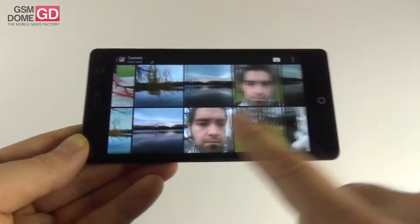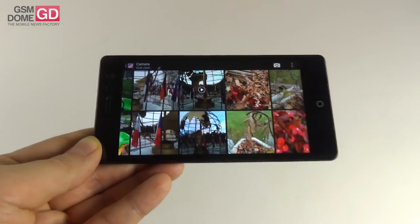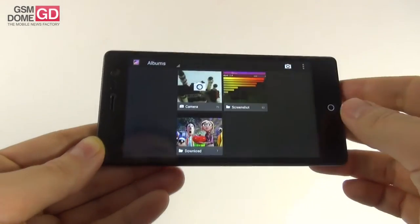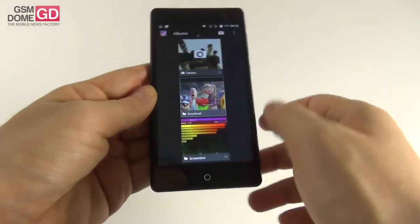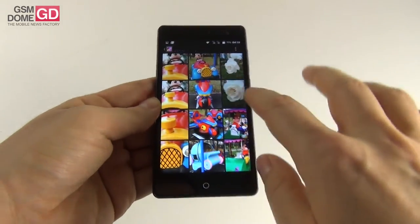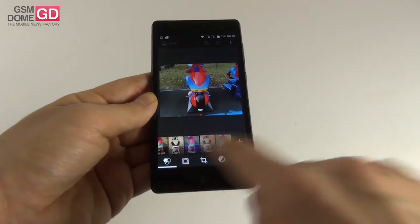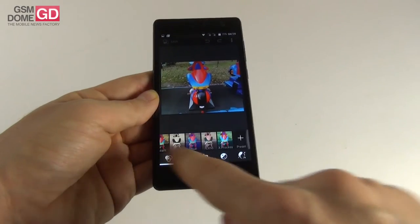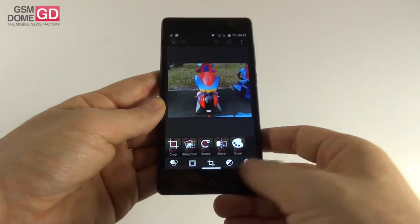If I were to grade this, I'd give the video capture a 5 and the picture capture an 8 or 9. For editing, you can select a shot, press the edit button, and access filters, frames, and options like crop, rotate, and draw. There's also auto color, vignette, exposure, and face tweaking options.